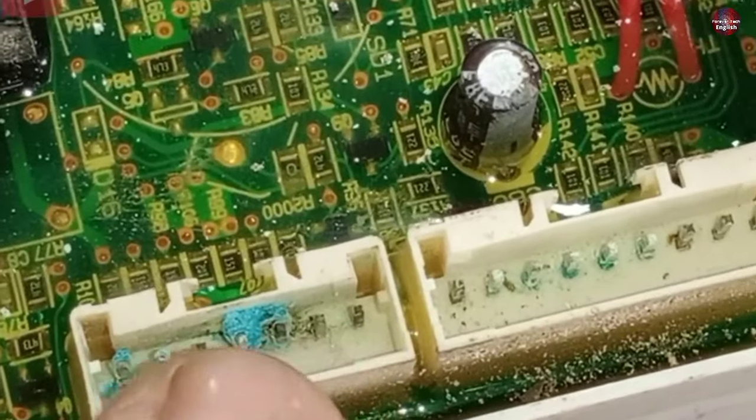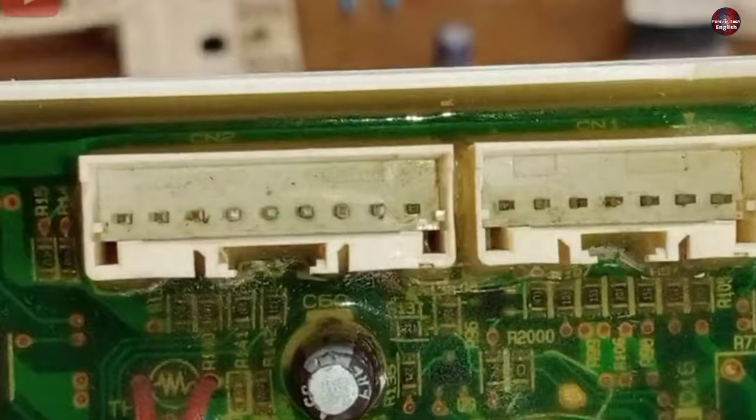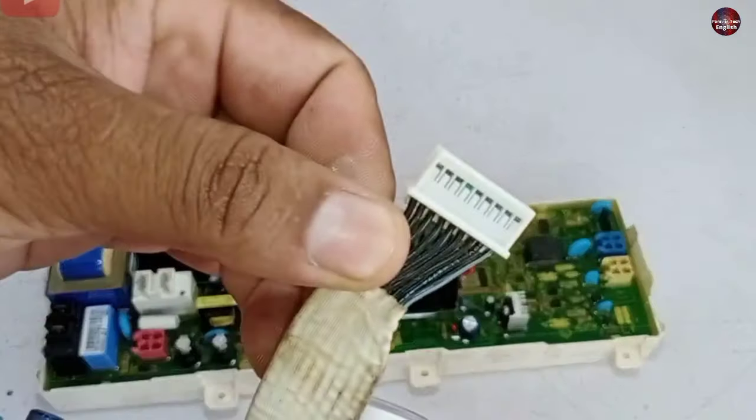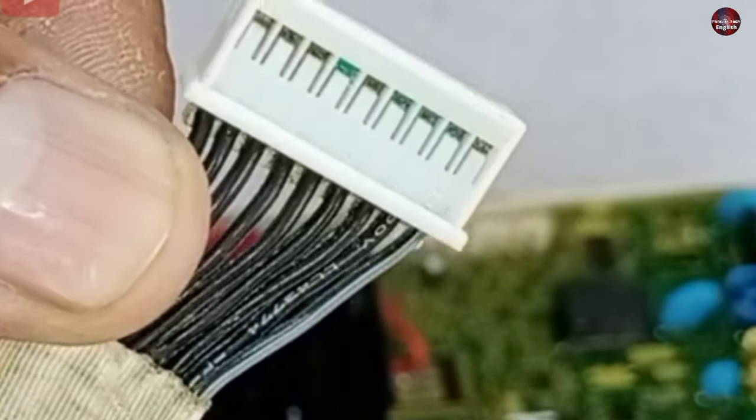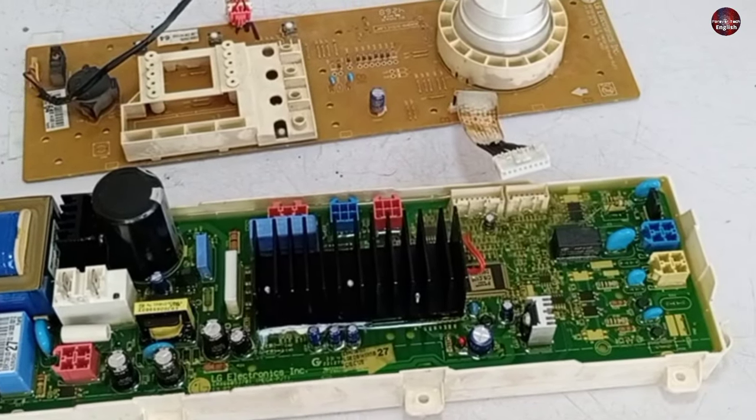These pins don't need to be joined together. I will clean these connectors first. I have cleaned the connector of the motherboard and also the plug-in connector. Now I will connect this motherboard with the washer and check whether it works fine.